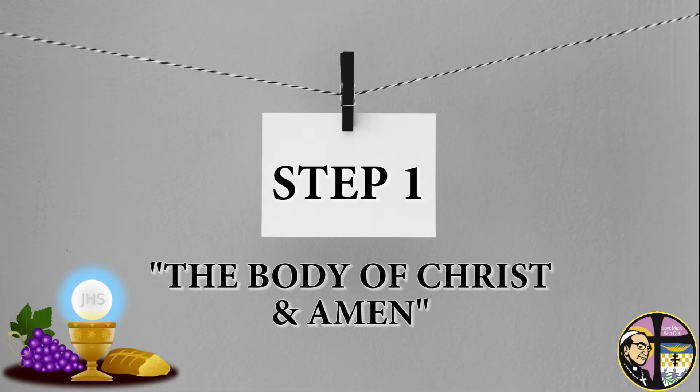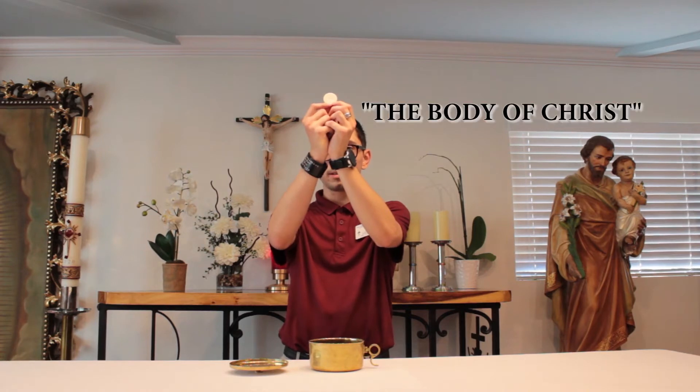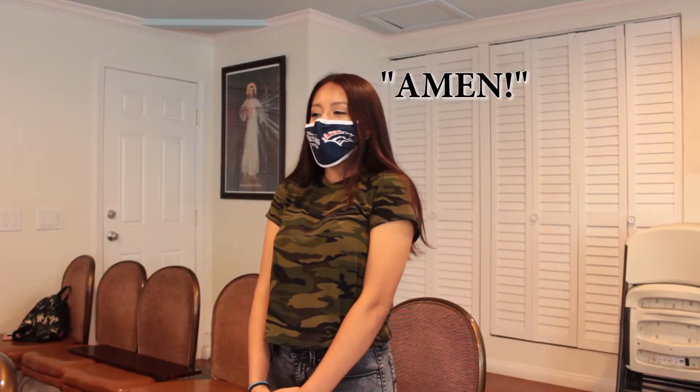Step 1: The Body of Christ and Amen. Before distribution, Father will lift up the host and say, 'The Body of Christ.' Everyone is to respond, 'Amen.' Remember to do it nice and loud. To say Amen is to say, 'Yes, I believe this is Jesus that I'm about to receive.'